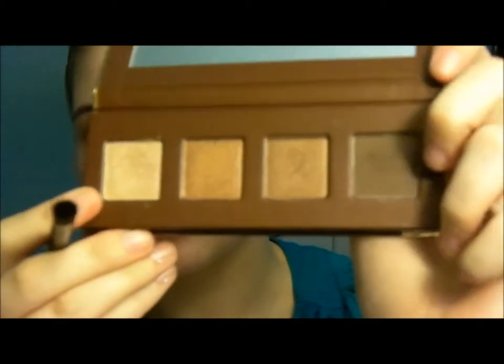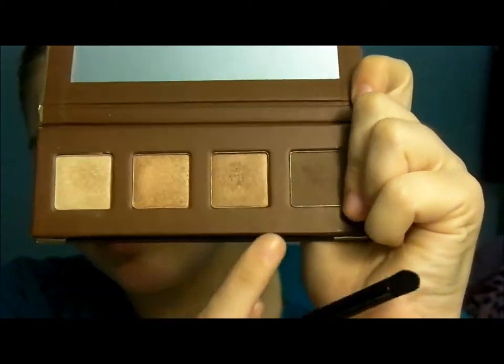Now we're going to do some work in the outer corner. I'm taking a more dense crease brush with that darkest brown, tapping off the excess, because you can always build up color but once you put on too much there's no going back. Then I'm going to place that right in the outer part and just dab it in first.